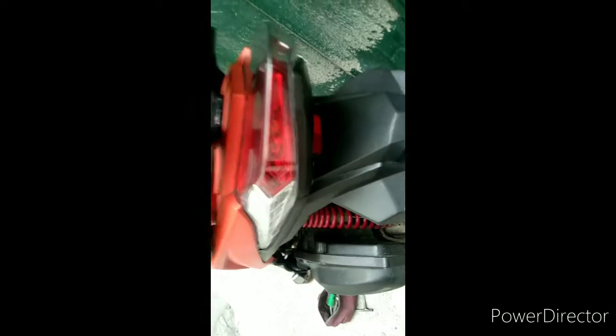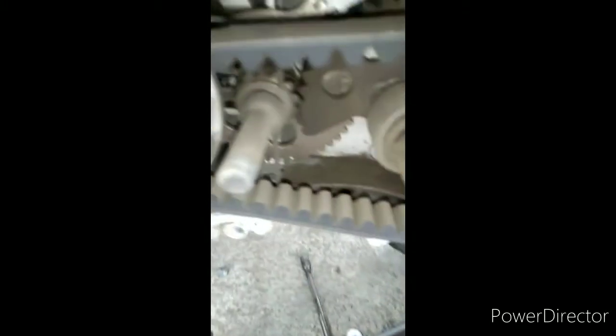So mayroon tayo lilinisin ngayon mga Pops, Tarko style frame fresh from casa. Sabi ni Pops, grabe daw yung dragging. Kaya grabe ang dragging kasi tingnan nyo naman o, ang dungis ng kanyang crankies. Ito sa loob, grabe sobrang dungis.